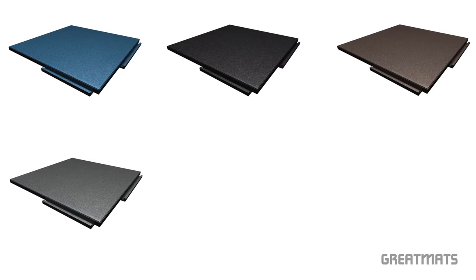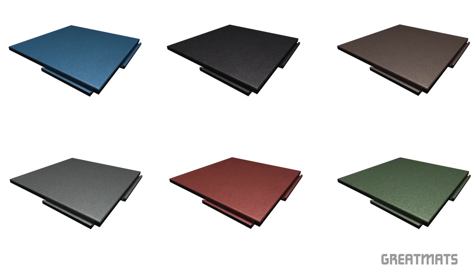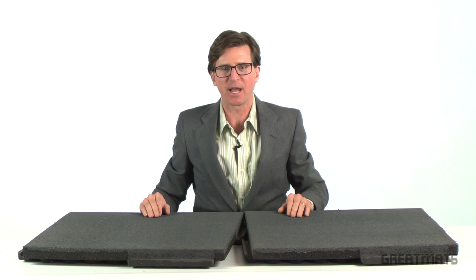These two-by-two-foot rubber tiles are offered in blue, black, brown, gray, terracotta, and green. Sterling rooftop tiles feature a 10-year warranty and are shipped by freight delivery to your location. Thanks for watching Great Mats TV.